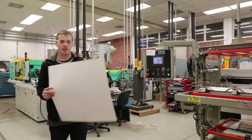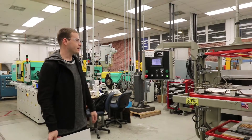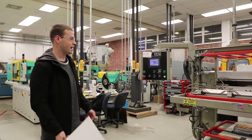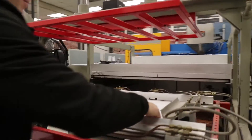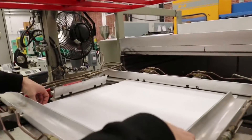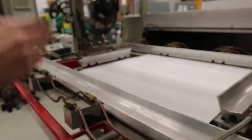Once you've got your styrene sheet cut to shape so that it fits in the mold properly, and all your settings — temperatures and timers — are set, you're going to want to set your styrene sheet into the mold and evenly distribute it. Generally the best result is so that it just fits perfectly and you don't have to force it so that it falls through.